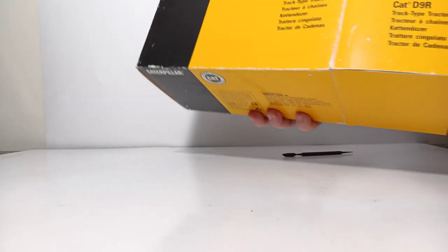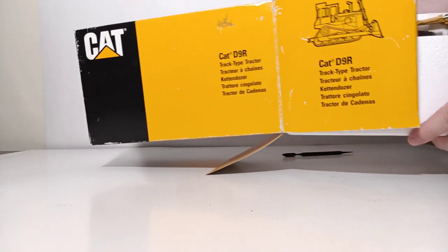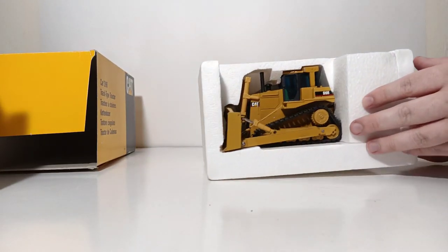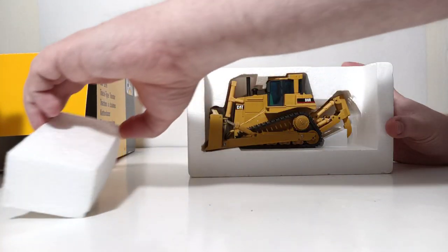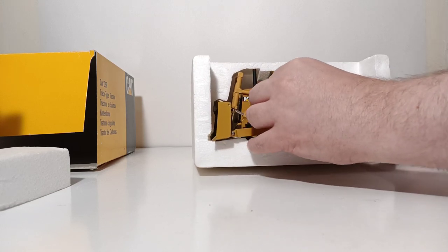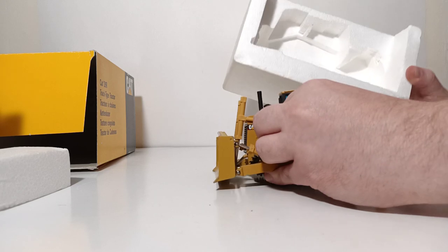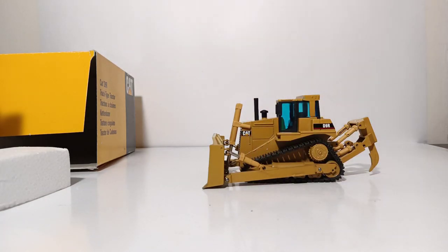This particular NZG model comes in Styrofoam. There's a little extra protection in this one in the fact that it has this little piece protecting the ripper, so you carefully remove that. Reach in — careful what you grab onto — and pull straight out, because there are no twist ties or anything holding the model in the box. Once you've done that, you are ready to display your dozer.